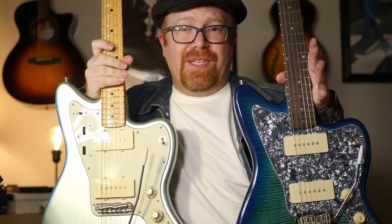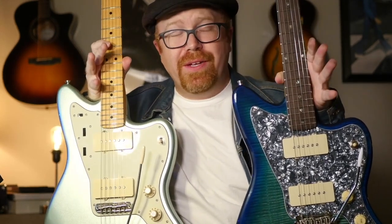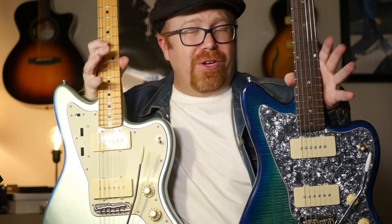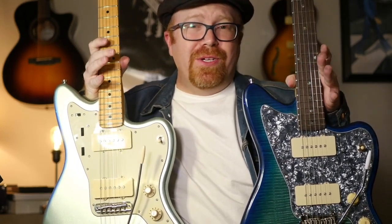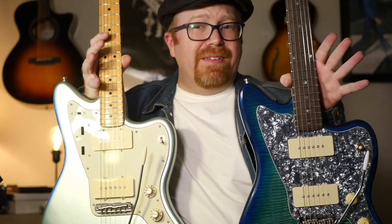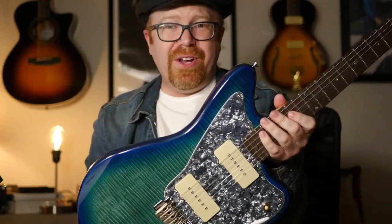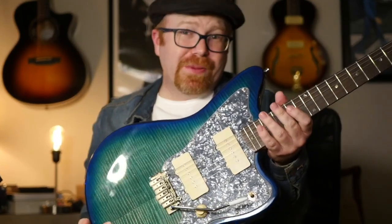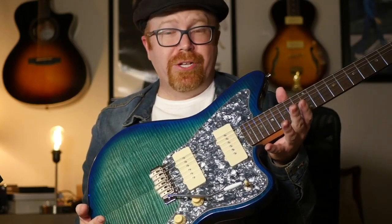That brings me to the number one thing with these guitars: you need to invest in a setup. Either learn how to do a setup yourself — there are loads of videos on YouTube — or pay a professional in a shop to do it for $75 to $100 extra. It will make a very big difference in the playability and quality of the instrument. Out of the box, I didn't have to do a lot, but this is something you need to learn if you're going to be investing in these budget guitars.